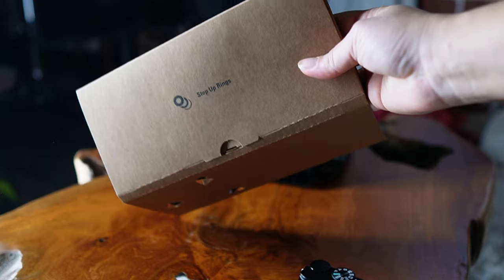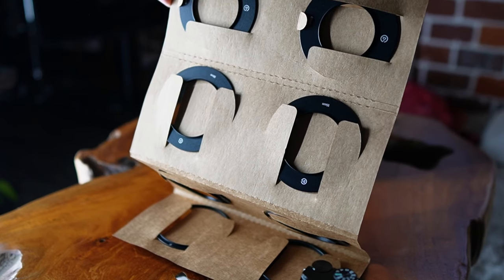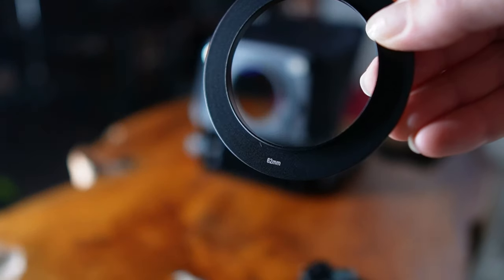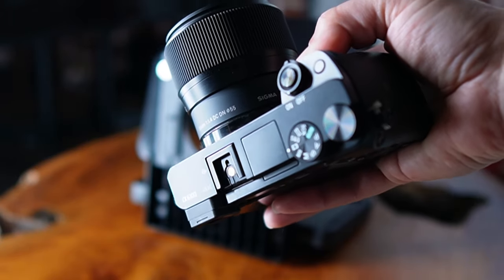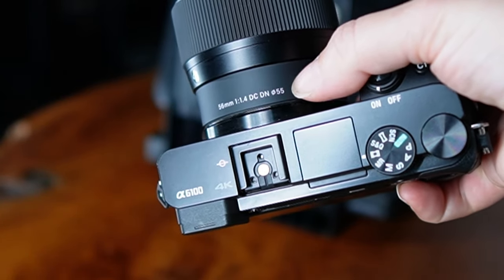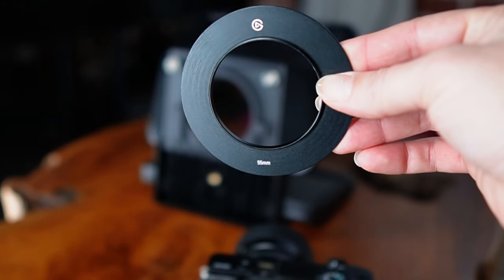Step three: in the box, you're going to find another box that says step up rings. You're going to find nine different options. You will not use all of them, but note how each has a diameter listed — 55 millimeter, 49 millimeter, 62 millimeter, et cetera. Step four: to know which one to use, look at the lens you're using on your camera. It also has a diameter listed. In this case it's a 56 millimeter lens, but what you're actually looking for is the thread size. So I chose the 55 millimeter step up ring from the Elgato box.